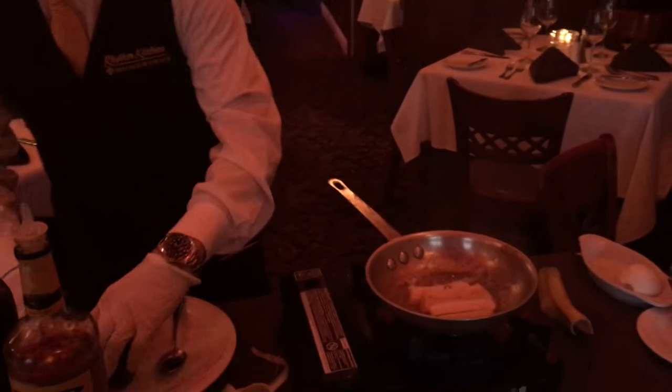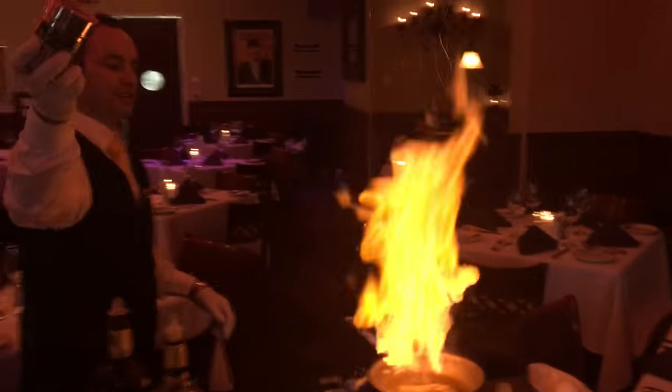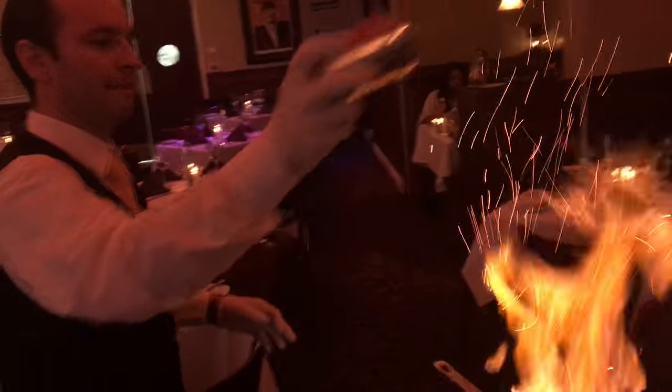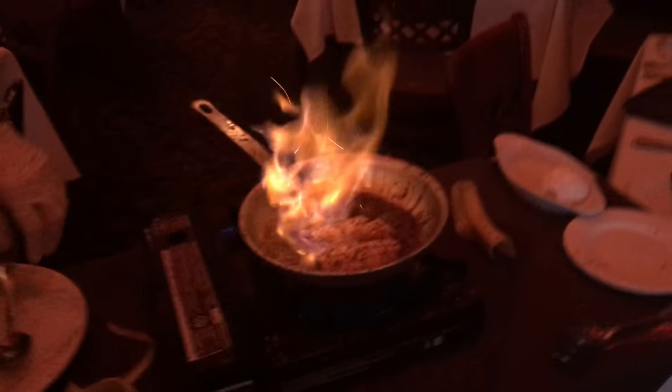Now that this pan is super, super hot, I'm going to add a little bit of brown sugar and some butter. This is Dr. Bob's secret magic — I just added some Myers rum and some banana liqueur to this Banana Foster to get it to ignite.